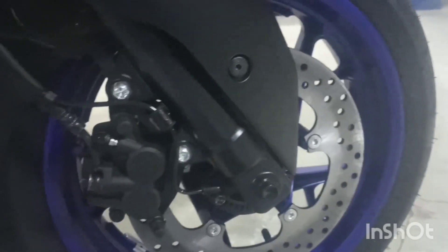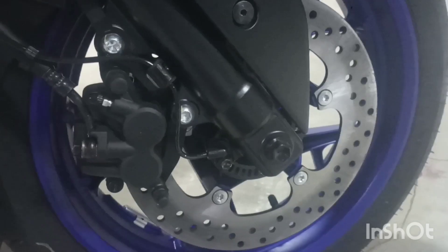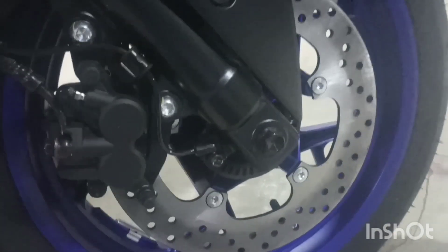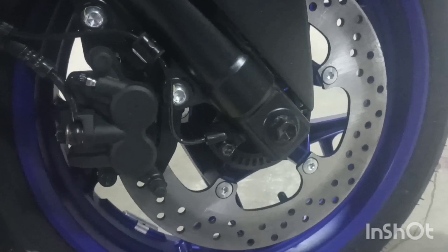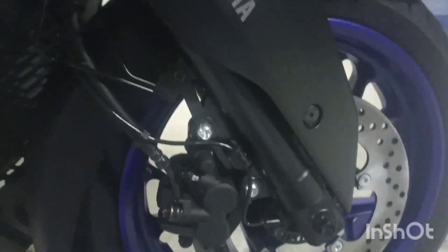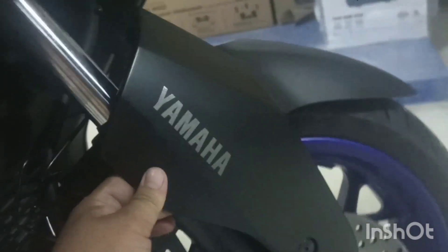Ngayon sa kanyang harapan, naka dual fat caliper, single hydraulic disc brake, at size ng kanyang gulong sa harapan is 110x70x15. So tubeless type. Front suspension nito, telescopic fork. So napakaganda rin ang kanyang rim, color matte blue. So ito naman ang kanyang front fender, napakadigas nito, hindi ito basta-basta mabibiyak o mababasag kapag ikaw ay nabubunggo. Dito rin nakalagay ang kanyang horn o busina.